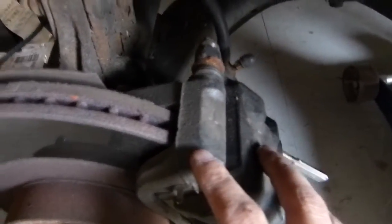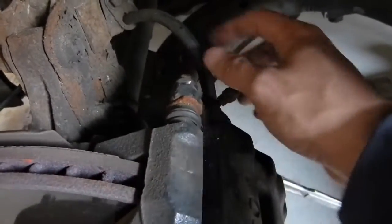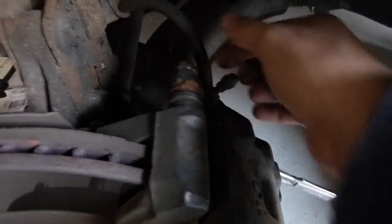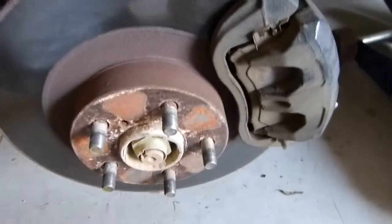Here's the hub with the brake caliper assembly. The next thing to do is to pull the brake caliper off. There's one bolt here that I've already loosened and one on the bottom. These require a 15mm socket. We'll just pull those off and then move the caliper up out of the way.